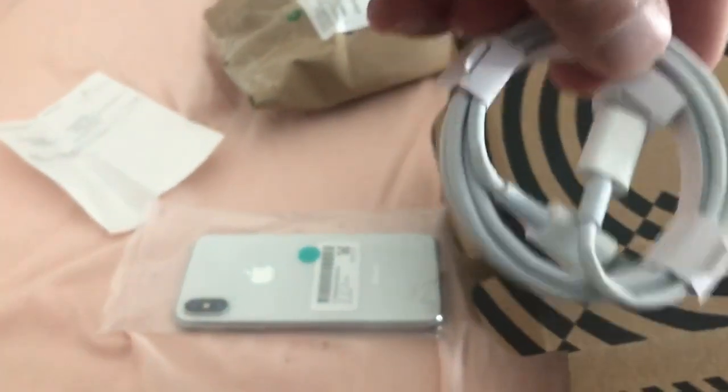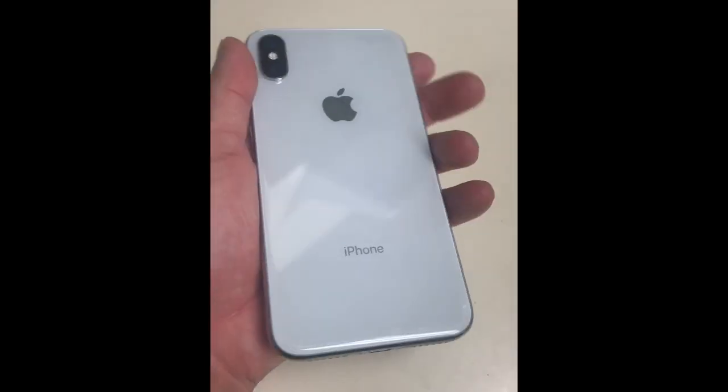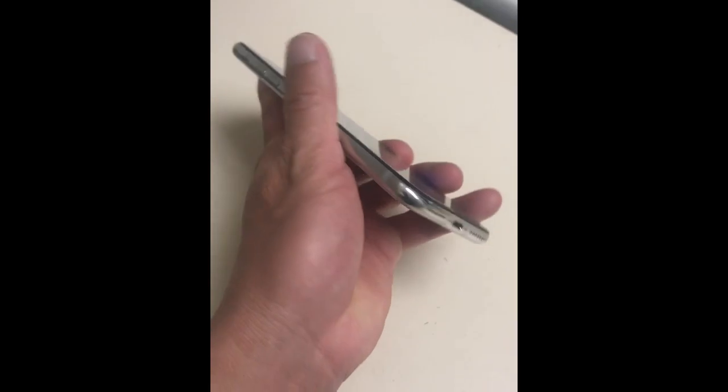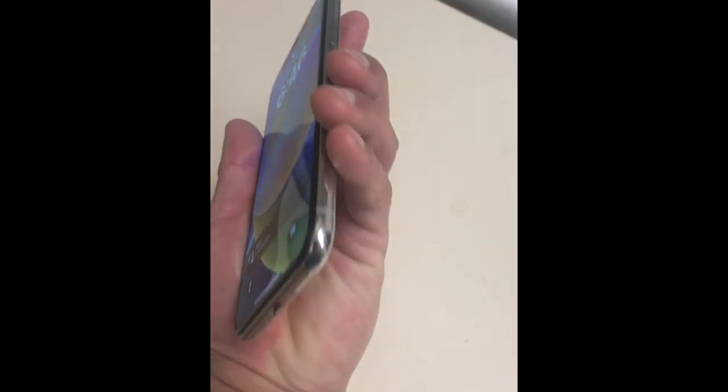Maybe take it from the side. Here it is — we got a charger, first part of the charger, and that's it. Here it is guys. As I inspected the phone, it looks pretty good — no damage or anything. A lot of these phones are refurbished, but the quality is really good.